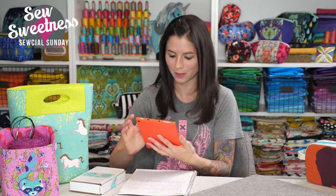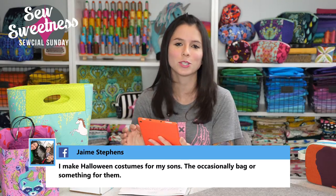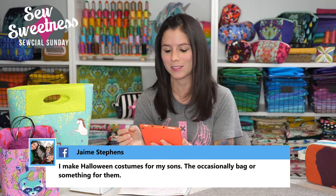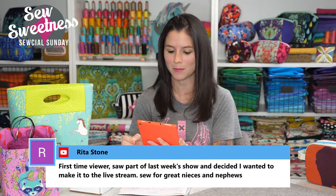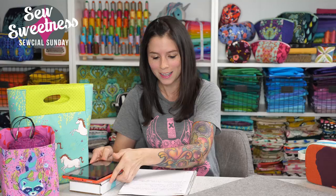Let me pop through and check some of the comments. Debbie's sewing for her own kids. Gwena has grandkids, great nieces, nephews. Jamie says she's sewing Halloween costumes — I wish I had more time to sew Halloween costumes. For a few years I went to a trade show that always happened on Halloween weekend and I just didn't have enough extra energy for sewing for my kids. Rita says first time viewer, saw part of last week's show and decided she wanted to make it to the live stream. Rita sews for great nieces and nephews. Thanks so much for joining us live this time, Rita.